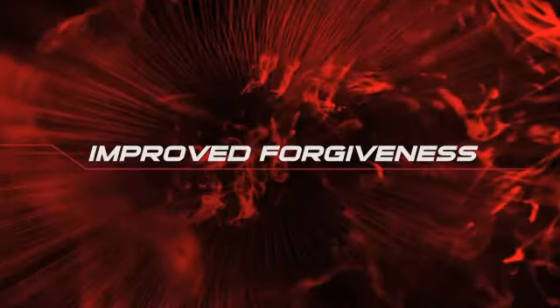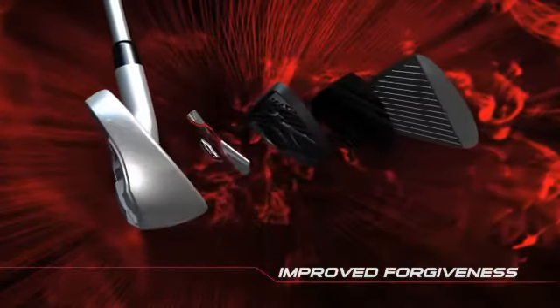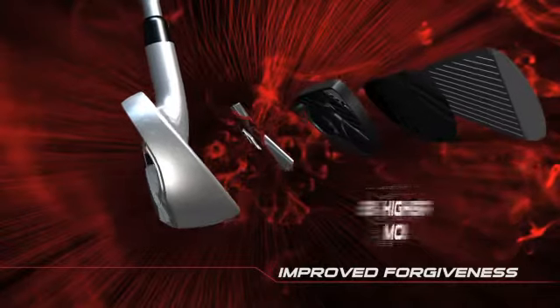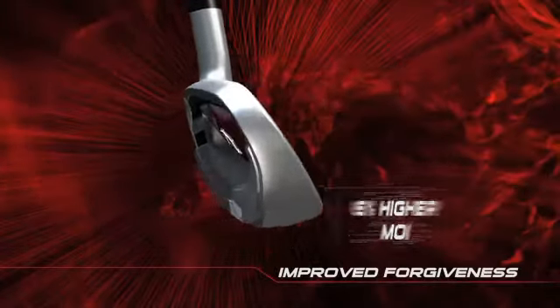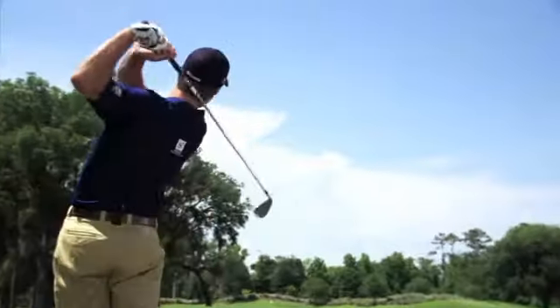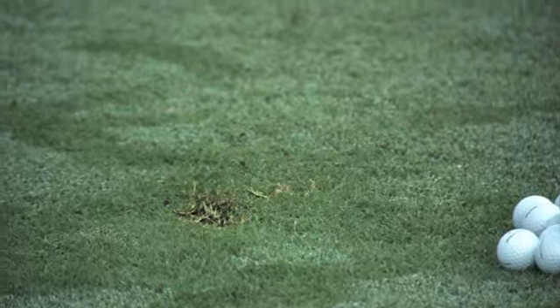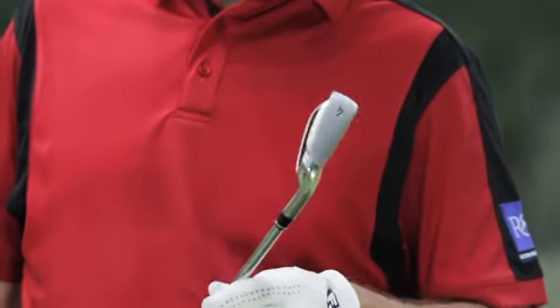Improved forgiveness — it's not just about the power. D100 irons with fine-tuned exoskeleton technology have a 6% higher MOI, so shots are not only long but extremely accurate. I don't know how we could even get more forgiving — there's a huge cavity, the club speaks for itself, it's pretty easy to hit. The bigger the sweet spot and the more generous your off-center hits are, the better off an amateur golfer is going to be.